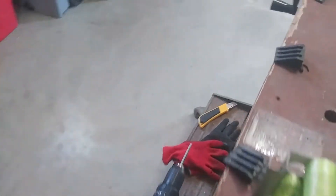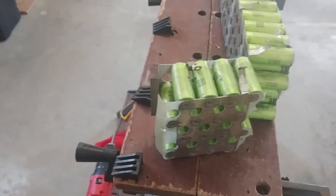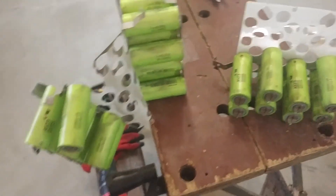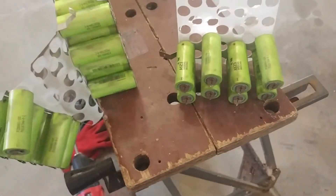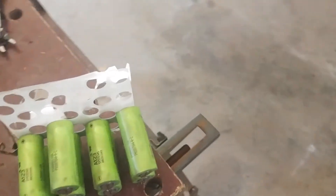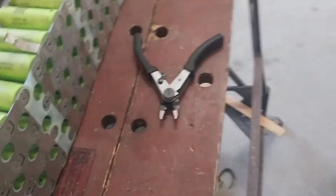Now I'm just going to snip the centers here — I'll do that to all the batteries on both sides and then they're free. Once I snip all those positive ends off on each side, it just comes right out real easy. I just cut the plastic on this one and it's free. Cutting the metal is not that easy.